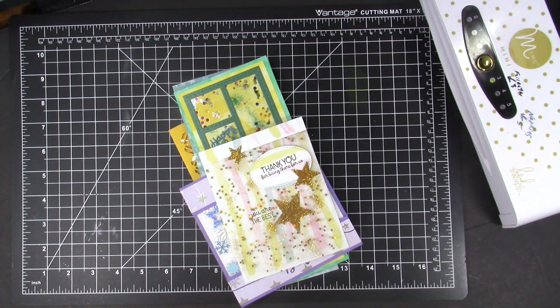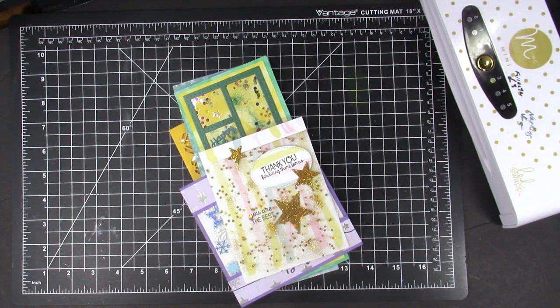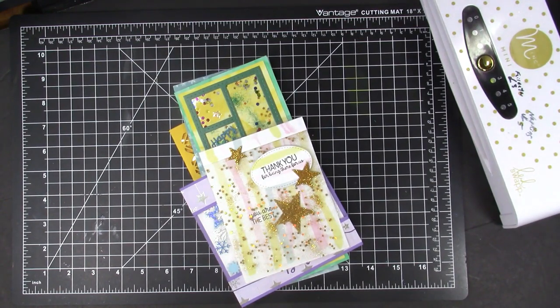I was inspired by an idea from Jennifer McGuire and some new confetti I received recently for a class I taught, to try some see-through cards with laminating pouches, and I had great fun with this easy awesome technique. Hello and welcome to Karen's Creative Cards on YouTube. I am Karen Hasek and I didn't stop making these see-through cards until I had seven cards I loved.